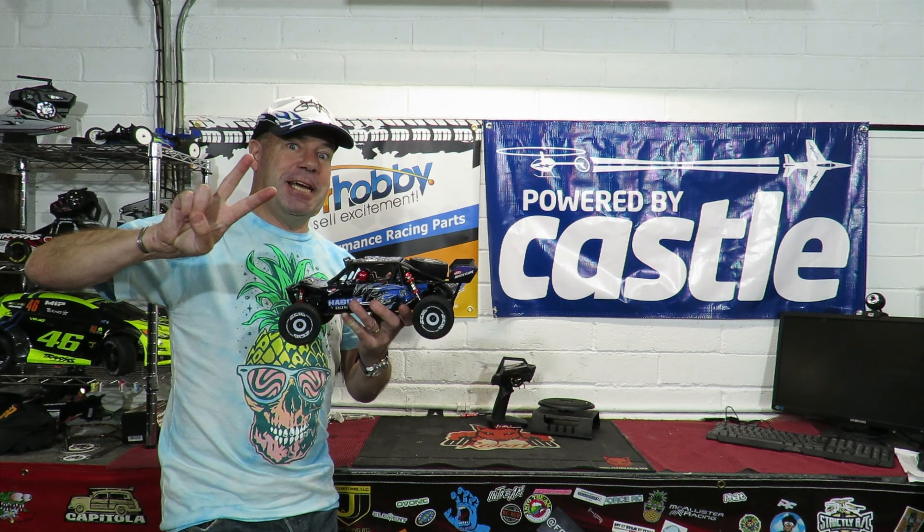Let's see what we got — give it a second to do its thing. Have you guessed in the comment section? 32 miles an hour on the 2S pack! My god, WL Toys, you might have done it again. So it could be on for the magic 40-plus on 3S. Let's see.